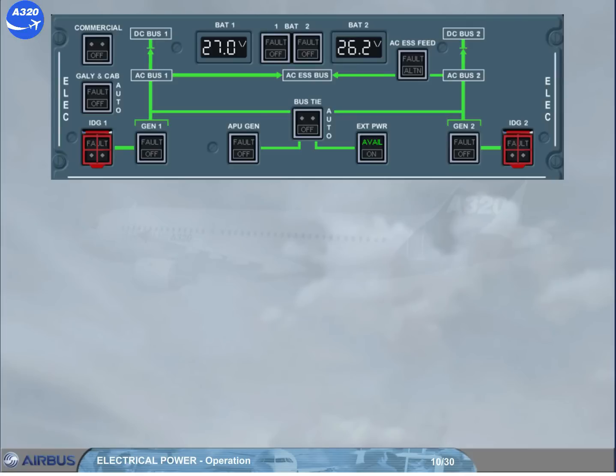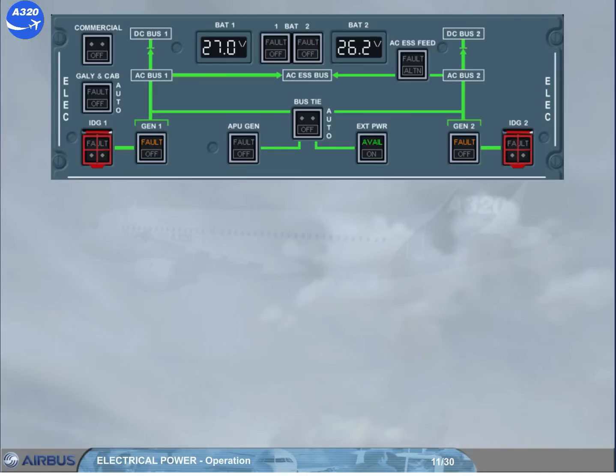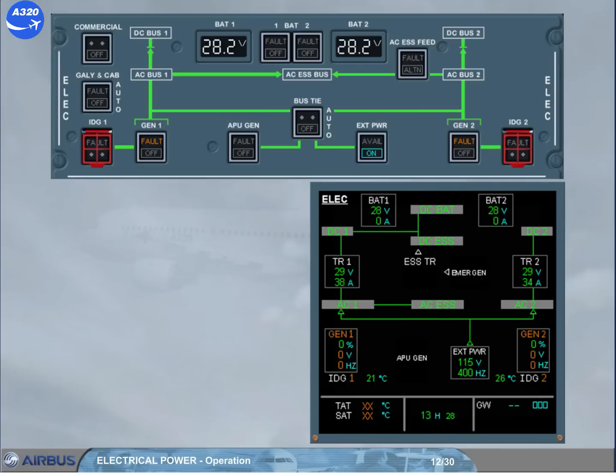But before powering the aircraft electrically, if it has been electrically supplied during the past 6 hours, the related battery voltage will be above 25.5V, ensuring a battery charge above 50%. So the batteries must be switched on. Now, if the APU has to be started on battery only, make sure to start it within 30 minutes following the battery selection to on, because the charge of the batteries will be less than 25% if they still supply the aircraft after 35 minutes. As the avail light is on, the external power push button can be momentarily pressed to supply the AC buses, as shown on the eCam ELEC page. As the batteries are fully charged, the related battery charge limiter (BCL) has disconnected its battery as shown.